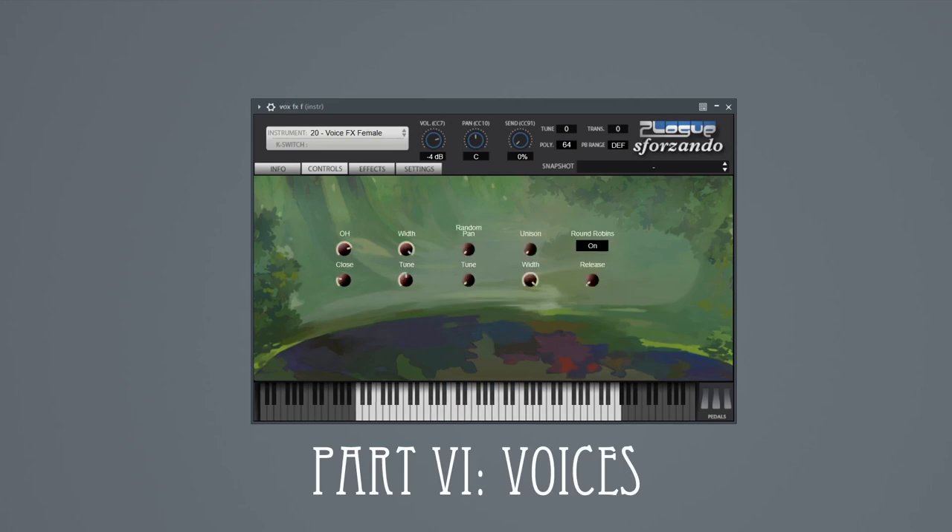Speaking of sound effects, we also have vocals. This female vocal includes no singing, but you do get a massive variety of growls, grunts, and stuff, plus a great selection of evil laughs. Turning up the unison control here gives you three variations of the same laugh at once. For lots of goblins, you can just mash multiple keys at once, and the randomized pan and randomized pitch controls help create the illusion of a group of various sizes in various locations.